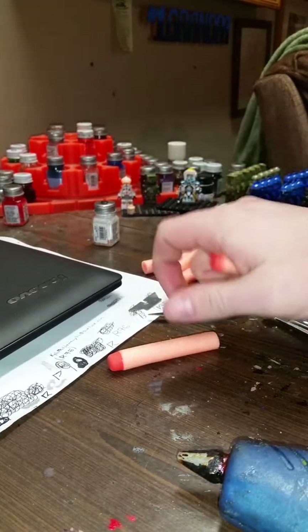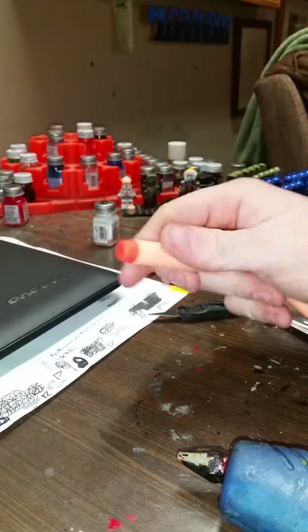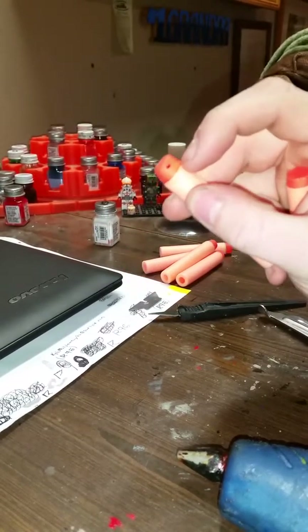These actually fly very, very well. A lot better than the pinhole in the side of the Elite Dart here, as you can see.